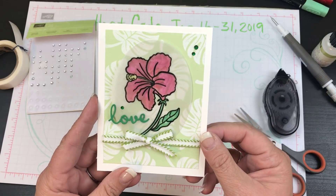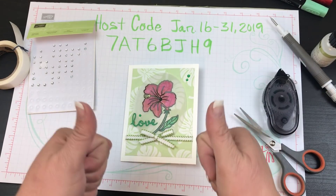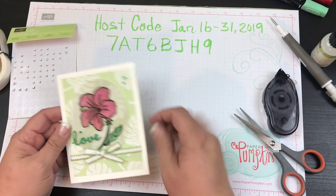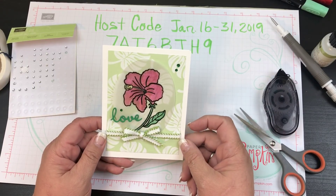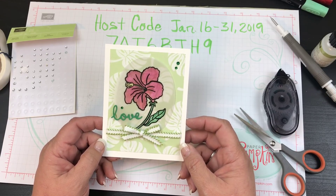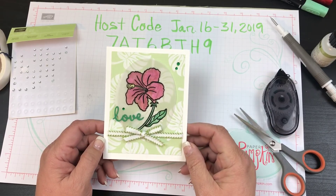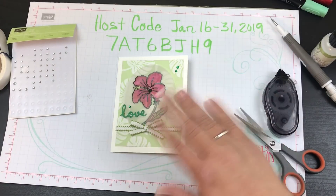There's my card — I hope you guys love it! If you do, please give me a thumbs up and make sure you subscribe. If you want to purchase anything before January 31st, please use this hostess code and make sure you go to jeanpersani.stampinup.net — I'll put that link down below in the description. All right beauties, have a wonderful day and I'll talk to you later, bye!